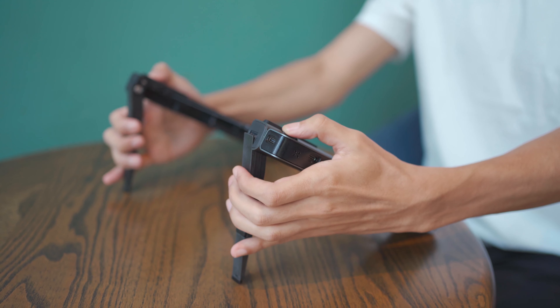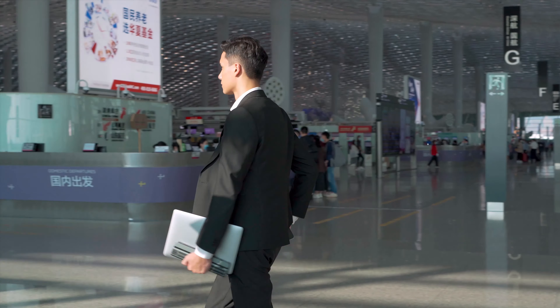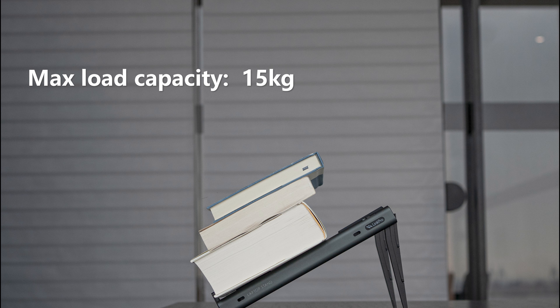It's a real space saver. You can take it with you anywhere. Just slip it into your backpack and forget it's even there until you want to use it. Three optimum angles to help you improve your posture. Super sturdy and stable.